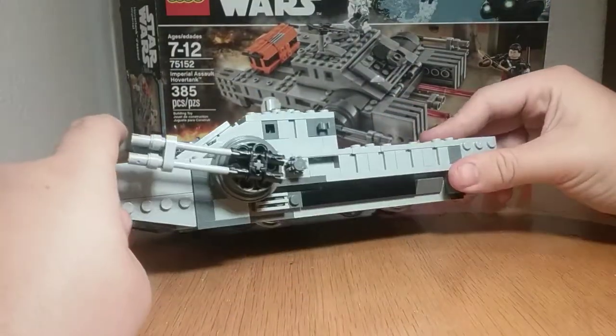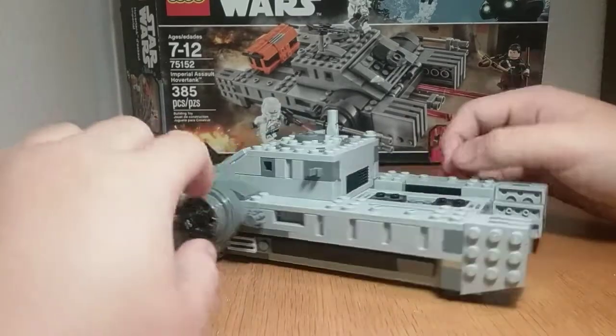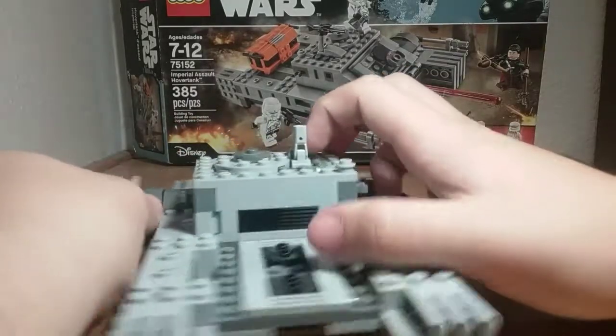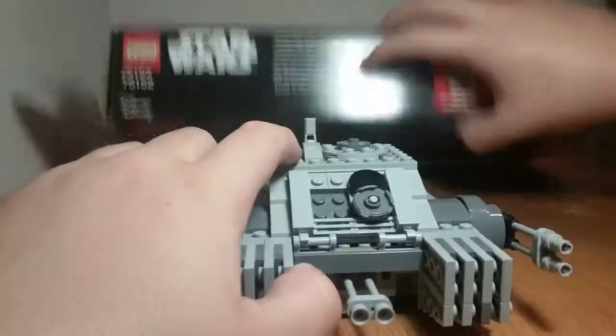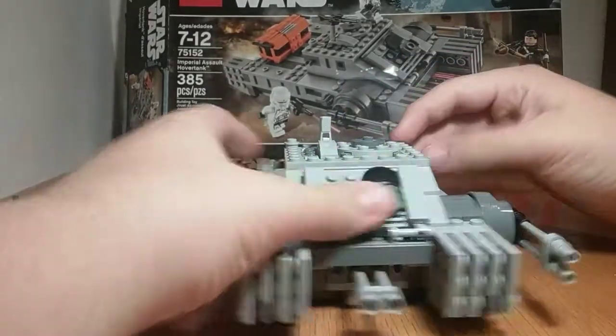They do a really good job of covering up the wheels — you can barely see them, so it looks like it's actually hovering. You see these knobs over here? If you hold them back like so, you can fire the spring-loaded shooters.